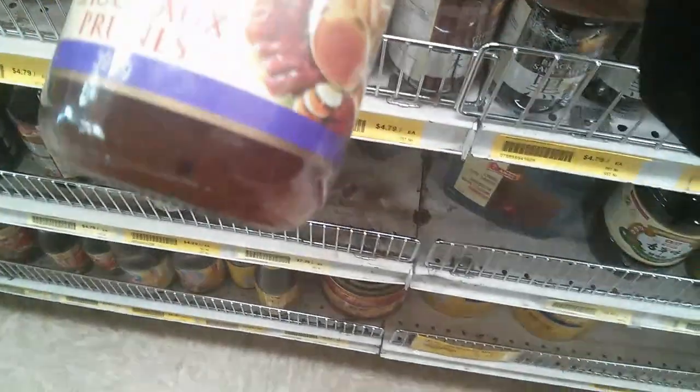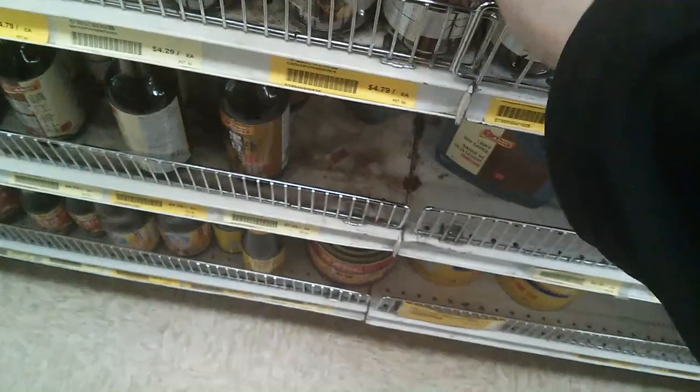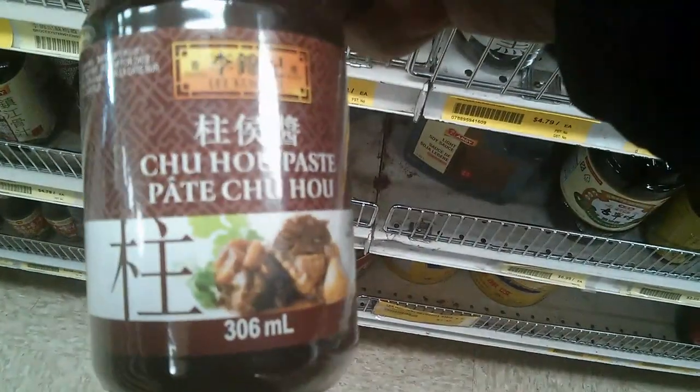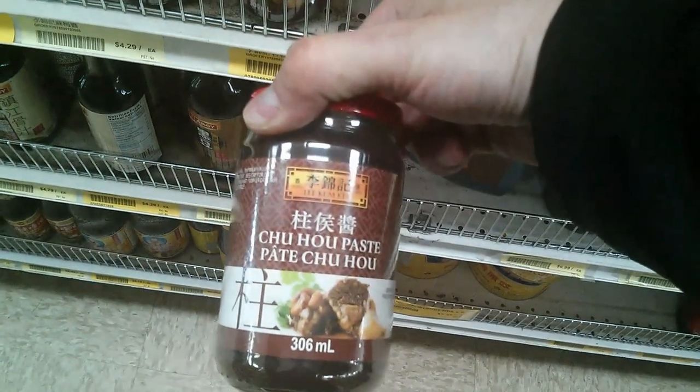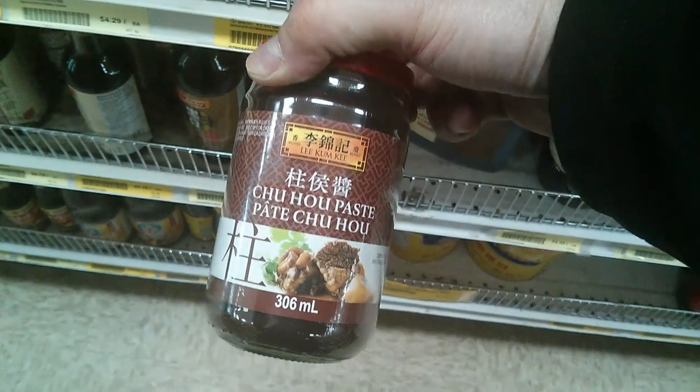Here you have a good selection of Lee Kum Kee sauces. You have plum sauce, which you can use as a dipping sauce or for making sweet and sour. And you have one of these sauces called Chu Hou paste. Chu Hou paste is a good sauce for making Chinese beef stew, spare ribs, and different dishes.